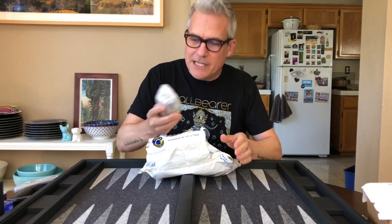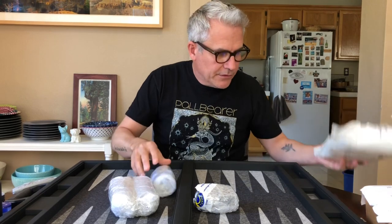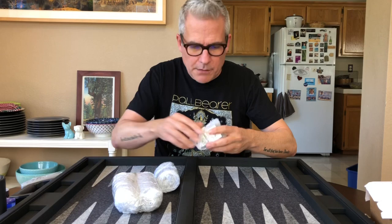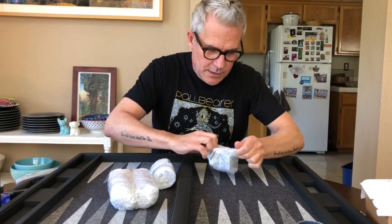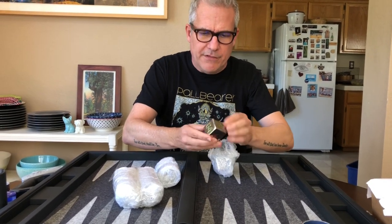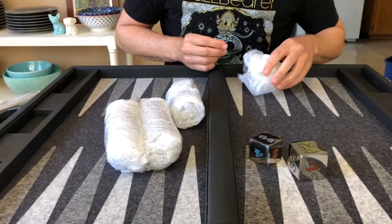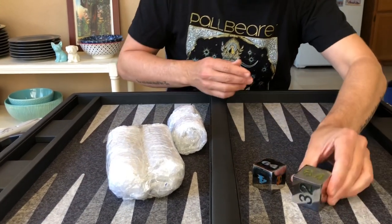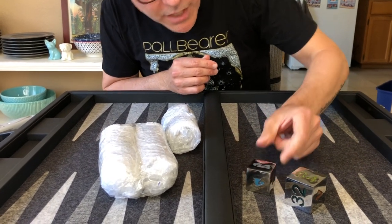He also sent some metal doubling cubes - I forgot about that. He sent me two different size metal doubling cubes, one of which I may use in my new 869 Airhorn board. Check that out - that is really, really cool. This one is 40 millimeters and this one is 30 millimeters. They are solid metal; they look like they were put together like a puzzle, but they're not - they're just made with cool interlocking pieces of metal.